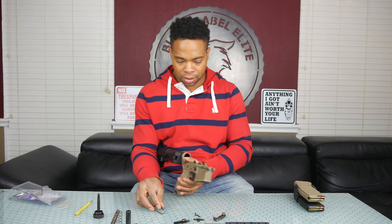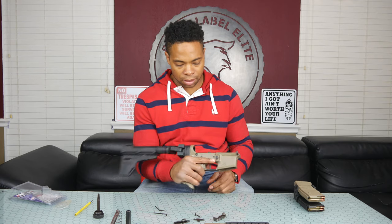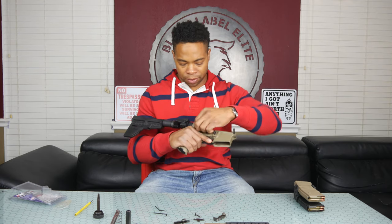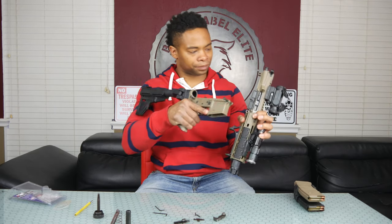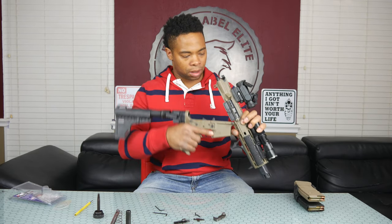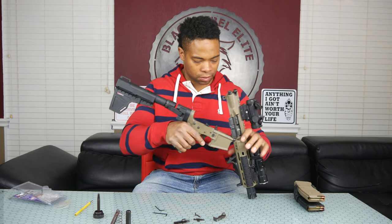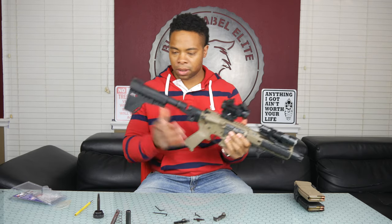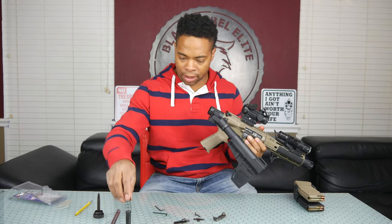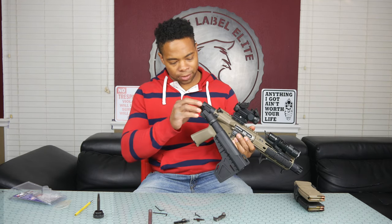The trigger is now locked in. Let's go ahead and put the AR pistol back together — reconnect the upper and the lower. There we go. Now let's go ahead and put the Dead Foot Arms components back in place.